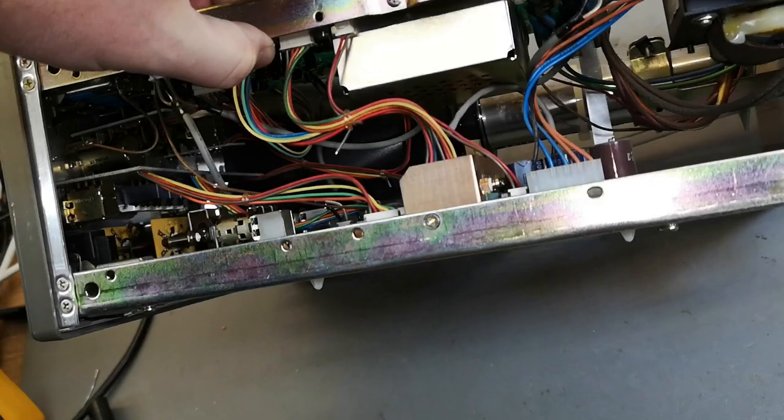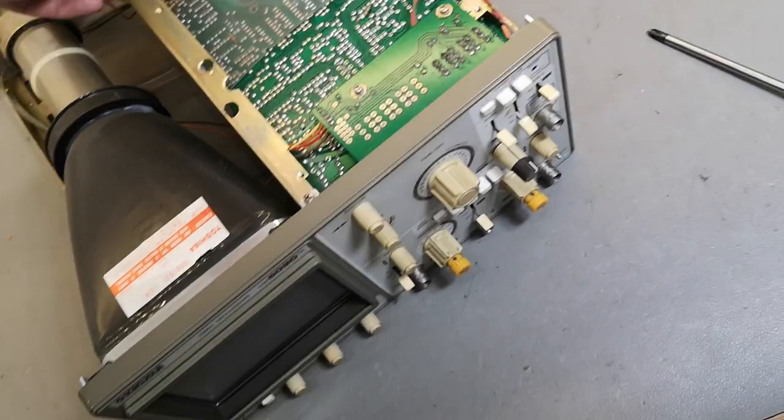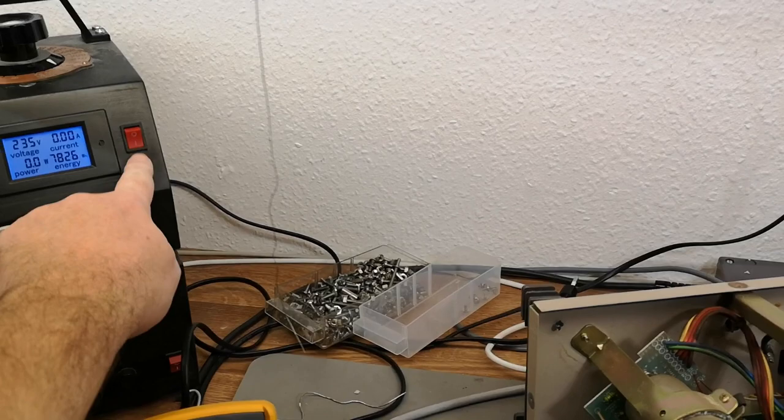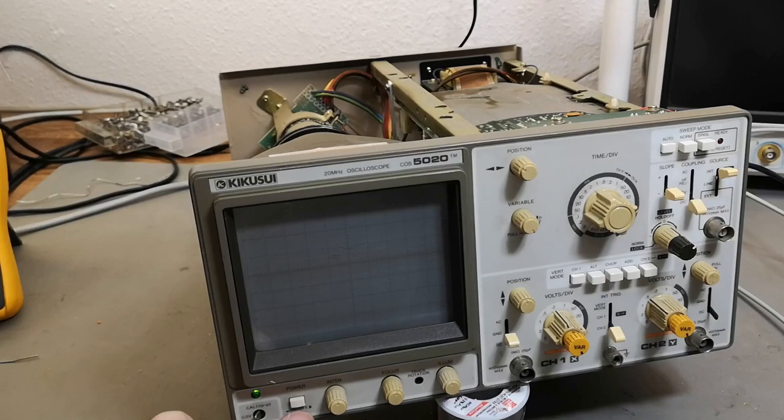Maybe the delay line is hidden somewhere else. Okay, let's power it up - let's do this together just for the fun of it. Mains is here. 30 watts - I see a little bit of light, so that is the illumination.